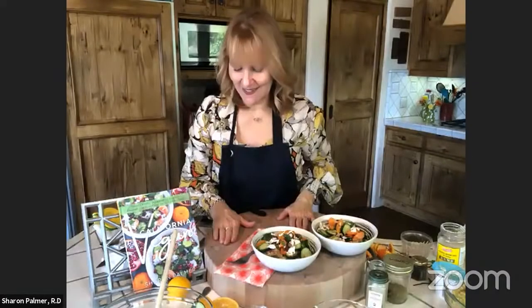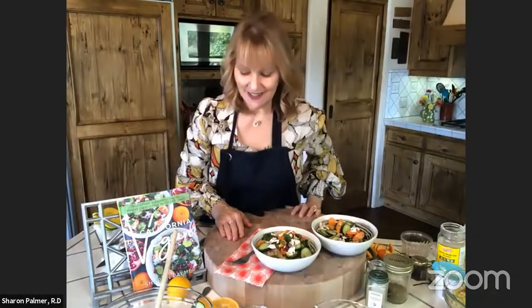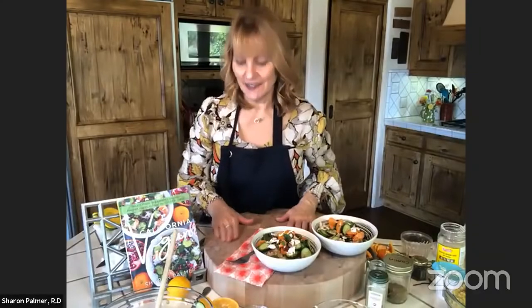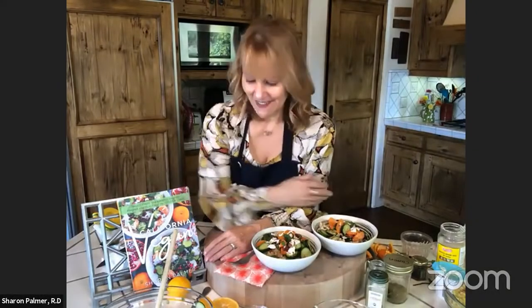Janice says potatoes do not stick to cast iron — you need to get the skillet really hot before you add the hash browns. Good tip, I have to try it this weekend. Elizabeth says she loves the thick wooden display — where did you get it? This is my cutting board. I love this cutting board — it's a Boos cutting board. I think it's maple wood and it just lasts forever. I actually use this in my kitchen, I chop on it and scrub it really well with a brush.